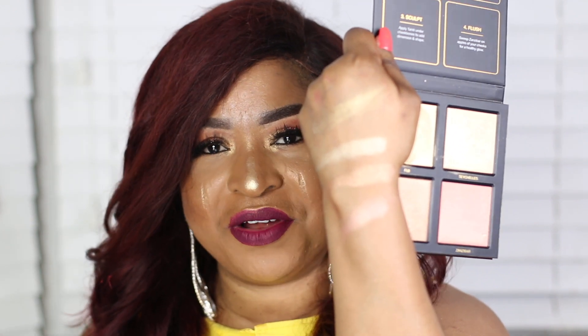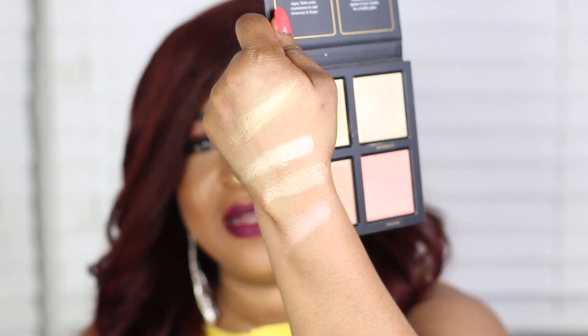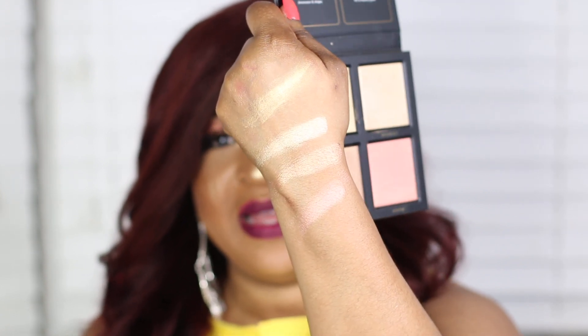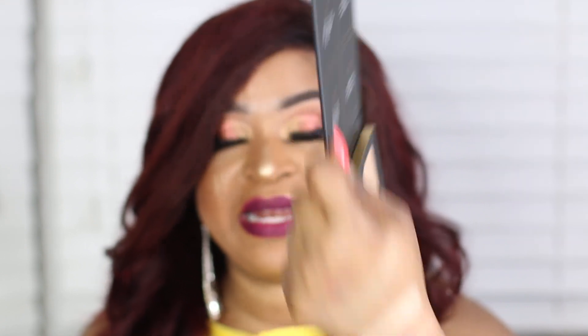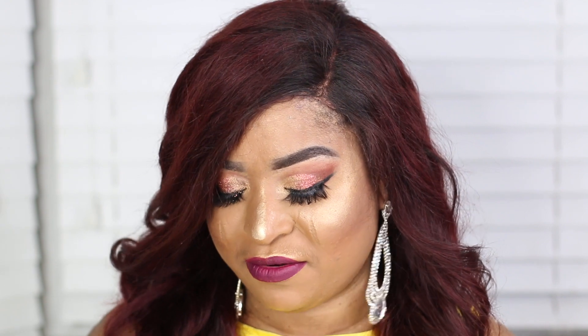Look at that — they are very opaque, very pigmented and very soft and buttery. I like the fact that it doesn't have that powdery feel. It's so soft and creamy. You can tell from the glow right there — a little goes a long way. You don't need to apply a lot to achieve this look.